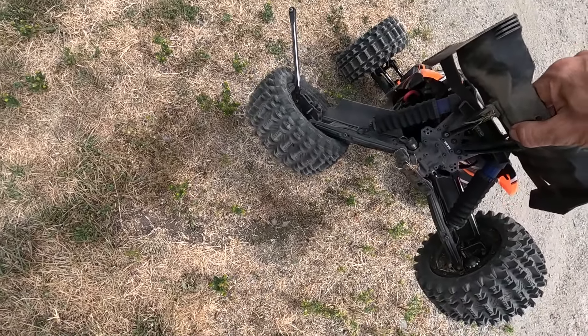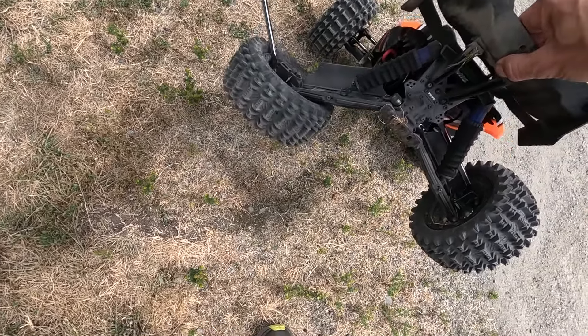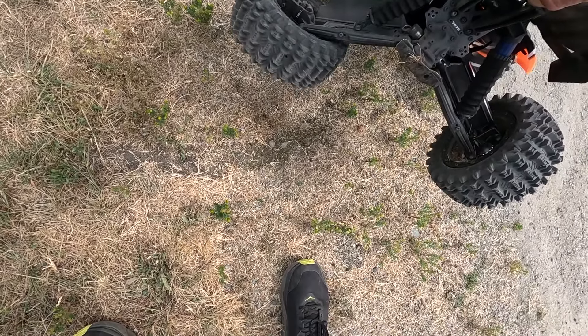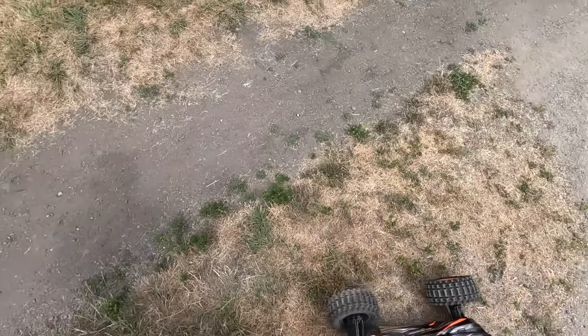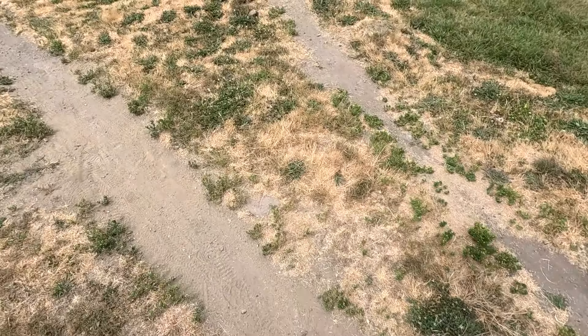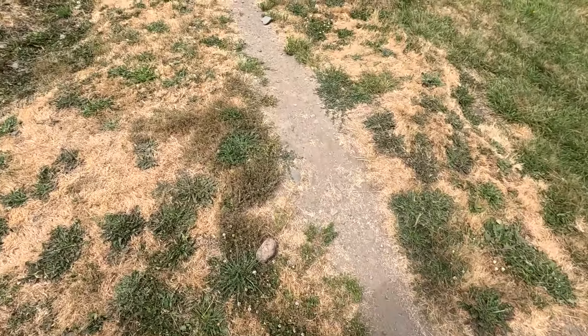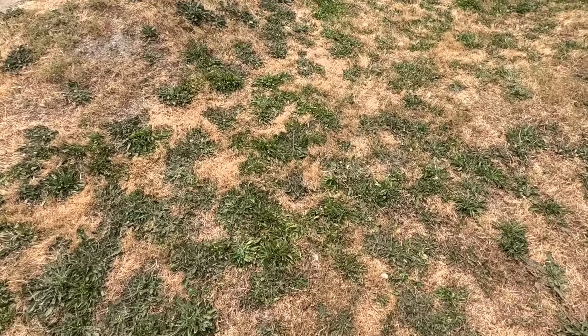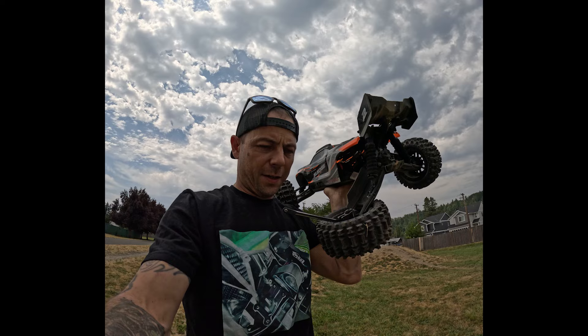Well, we didn't break it — oh yeah, I guess we did. We broke the shock and lost the screw — that's two days in a row. We also lost the dog bone, so let's try to find it. I was full throttle on that and I didn't even see where it bounced to. We lost the axle and can't find it, but stay tuned — we're going to do a full rebuild on this with a complete GPM kit. Thanks for watching the channel, I'll catch you guys later.